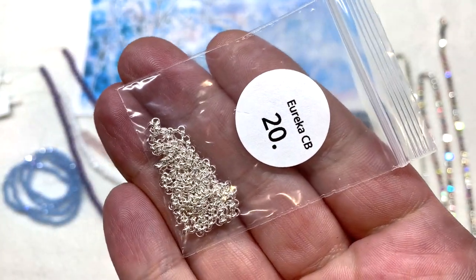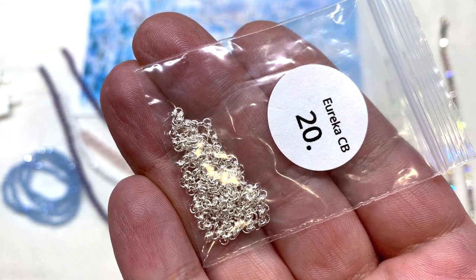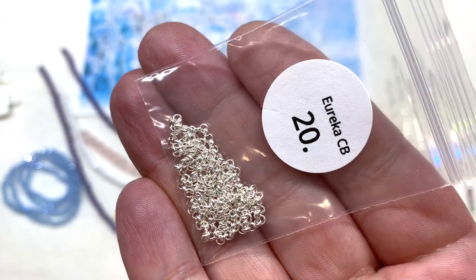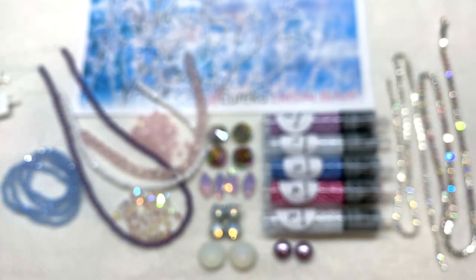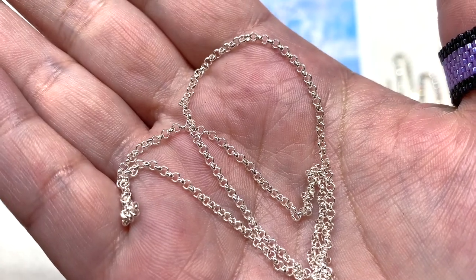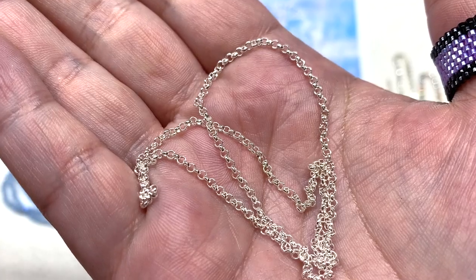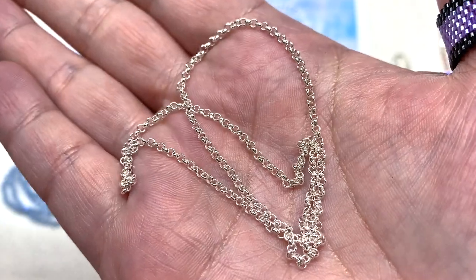We also have a bag of very dainty 2mm silver-plated rollo chain — it looks like there's a foot included. Always helpful to get a little extra chain; this rollo has very rounded links in a light and bright silver color.